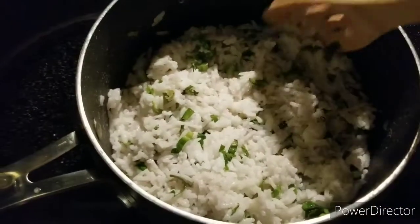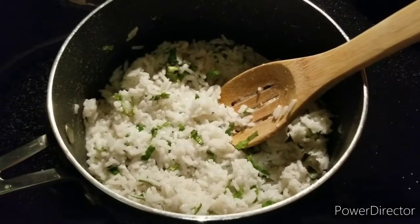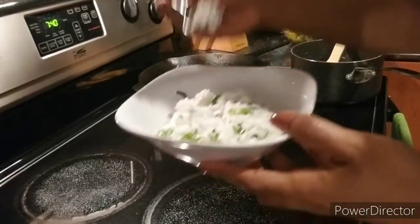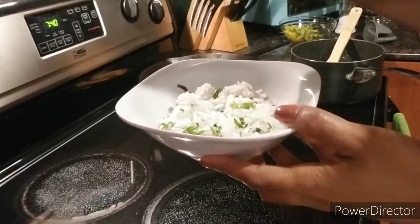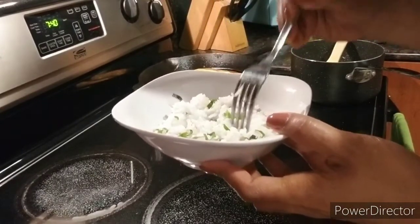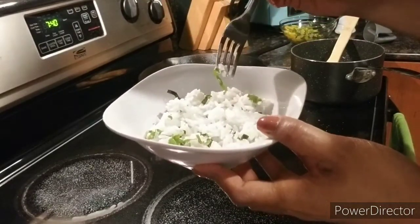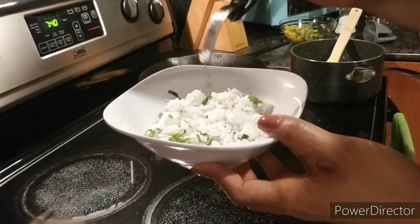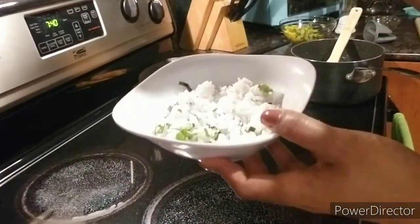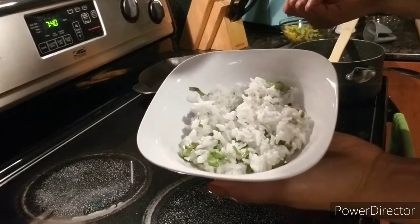Look at that — it's the finished product. It's looking really good. I'm going to go ahead and taste it. Mmm. Oh my god. That is so good! You can taste all the components I put in here — you can taste the coconut, you can taste the cilantro, and you can taste that lime. That's exactly what I wanted. This is officially a keeper on this rice.